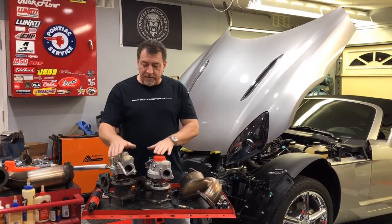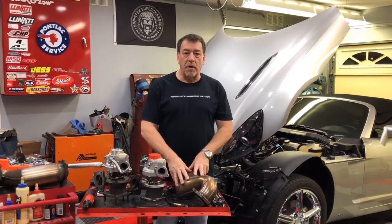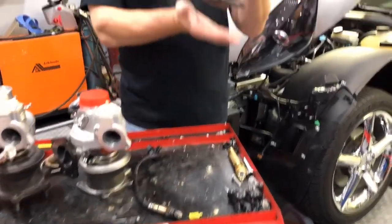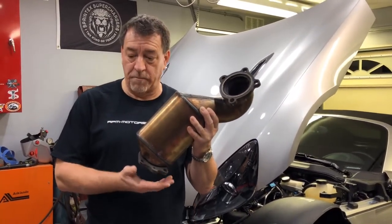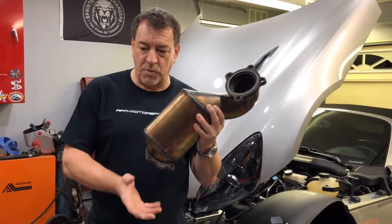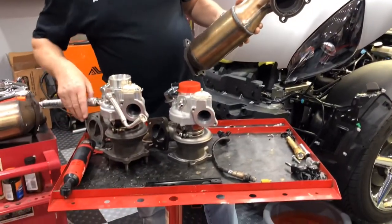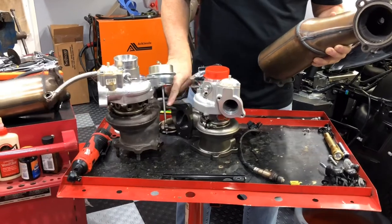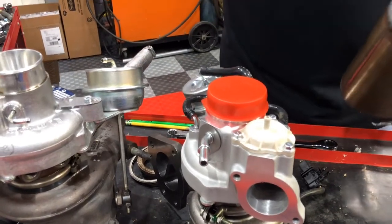There is a certain sequence to getting the turbo off that I want to talk about. The first thing was getting the catalytic converter out. After draining the coolant, I dropped the lower exhaust off the bottom of the catalytic converter, and once I did that there was also a retaining bracket that bolts to the engine from the catalytic converter which I removed as well. Once I had the retaining bracket off and the exhaust dropped down, I also removed an additional brace that runs to the base of the turbo — there's a little bolt stud right there and you need to remove that brace, which supports the turbo.